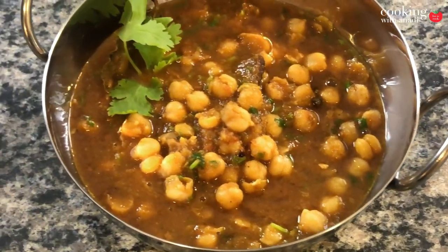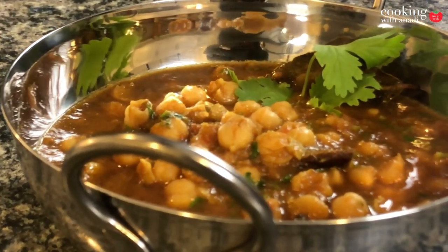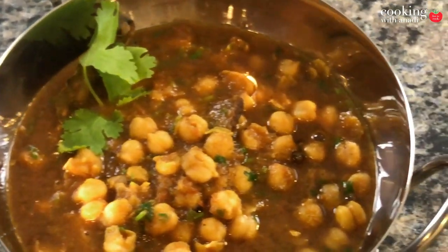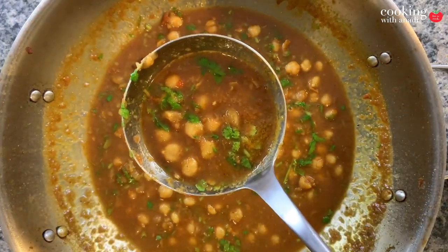This easy recipe for a home-style chickpea curry or chola masala is going to be amazing. Chickpeas are full packed of protein and this arguably is one of the best and tastiest ways to enjoy chickpeas.